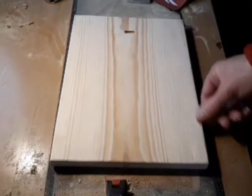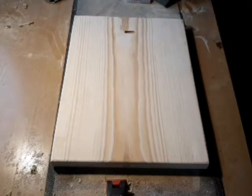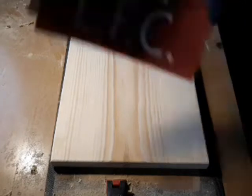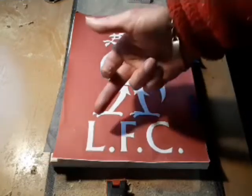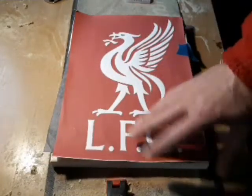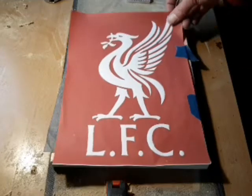Hello again, it's time for another project. Today we're going to do a little bit of routing work. I'm going to route out this little pattern here — nothing too fantastic — Liverpool Football Club. I believe somebody asked me to do this room, so I'm going to have to go and do it, aren't we. As always, I'll find the best way.